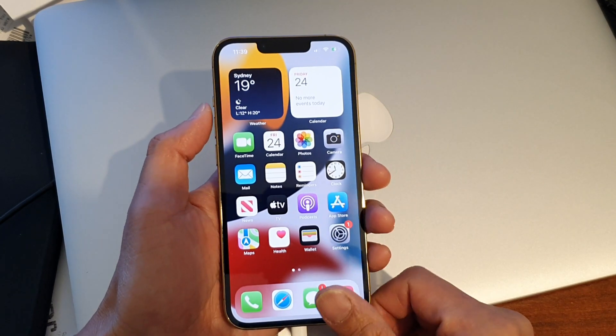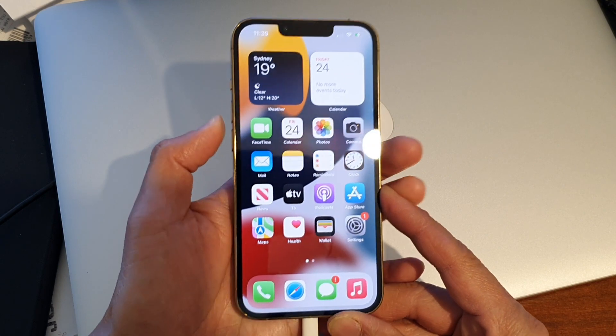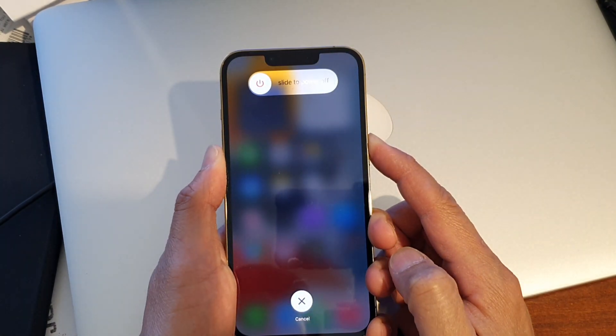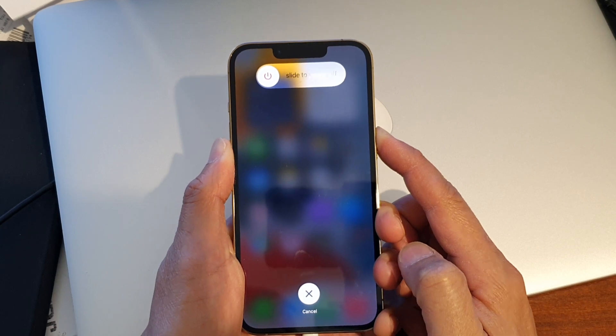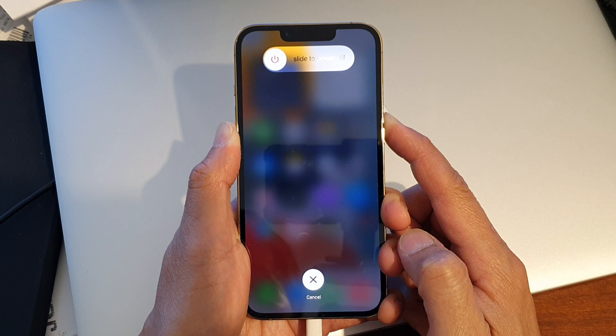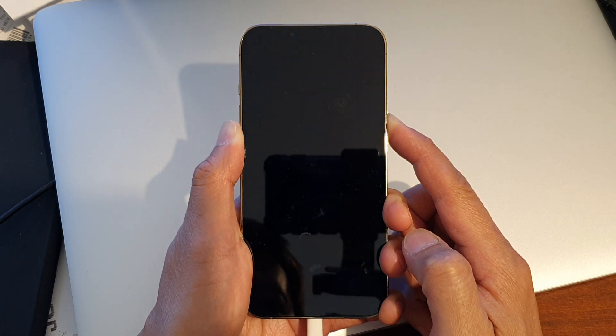So let's try it out. I'm going to press on volume up, let go, press on volume down, let go, and press and hold on the power button. Press and hold on the side key until you see the message saying that you are now in recovery mode.